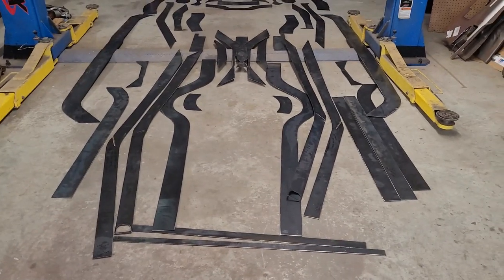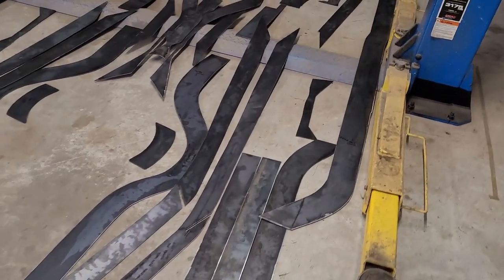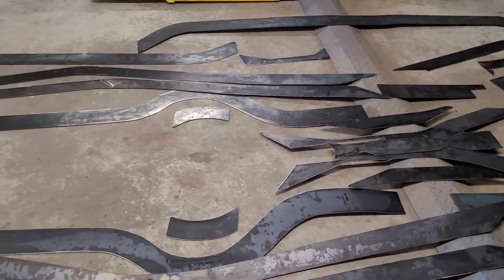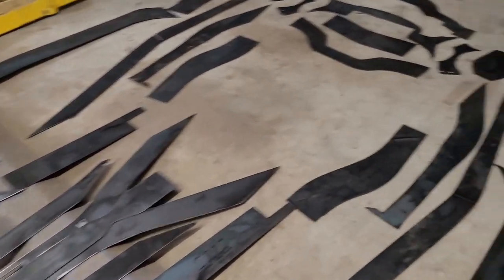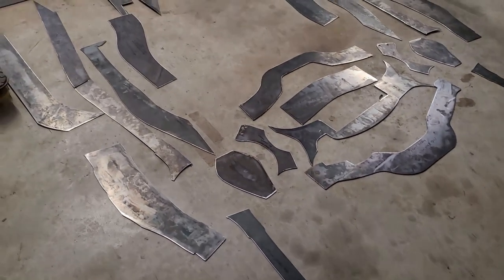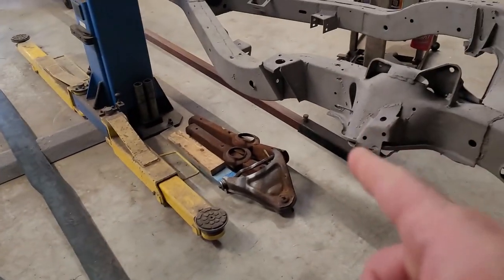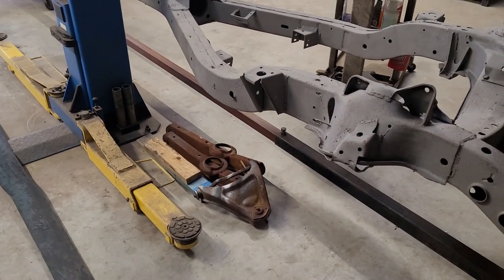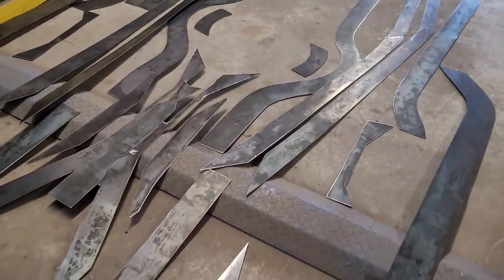I got everything unloaded and halfway sorted out. Overall it looks to be pretty complete. I think this kit is going to call for cutting the body mounts off and putting them back on, but I'm not sure I want to do that — I need to get some different opinions on that. It came with body mounts — they're in pieces you have to weld together — and a spring perch piece as well. Overall the cuts are really clean, everything is labeled. Digging it so far.